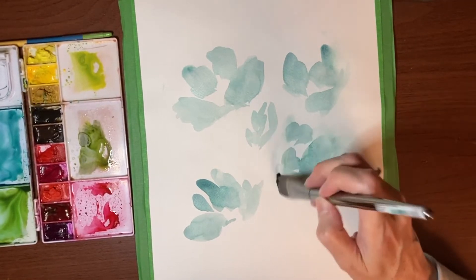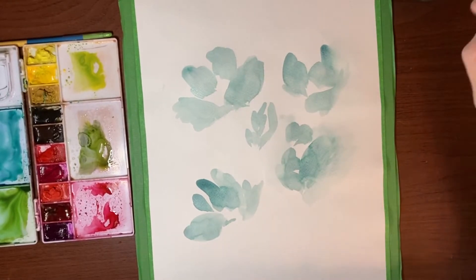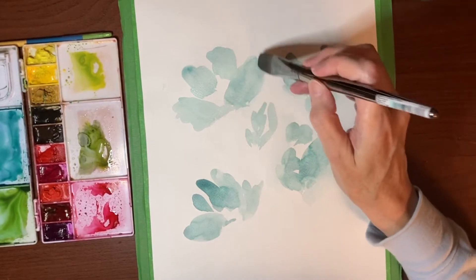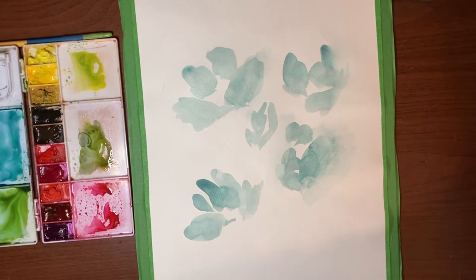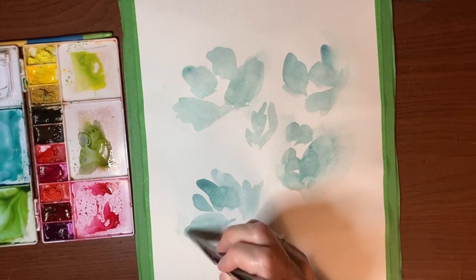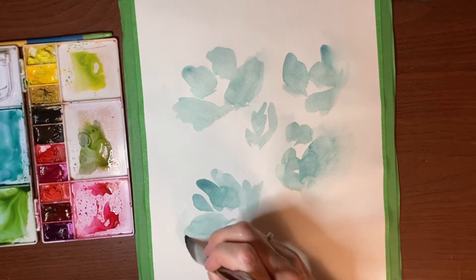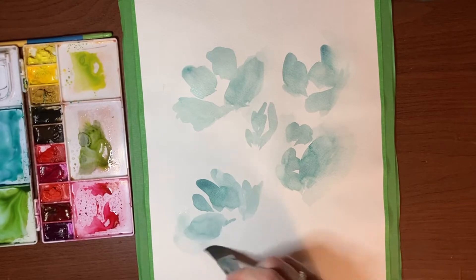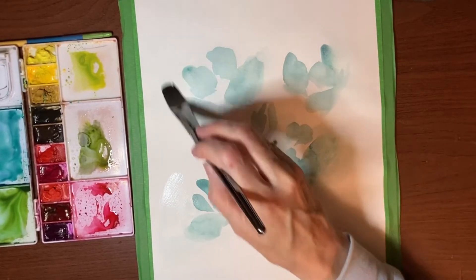I'm going to blend these ones right out. You don't have to do it everywhere, just maybe on the outer edges — it's up to you. Be careful if you do have to scrub to lift the paint a little bit, because it's a non-cotton paper and if you work it too hard you can chew your paper up. So don't go crazy.